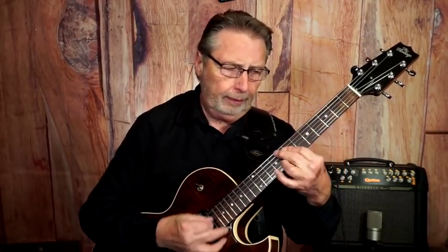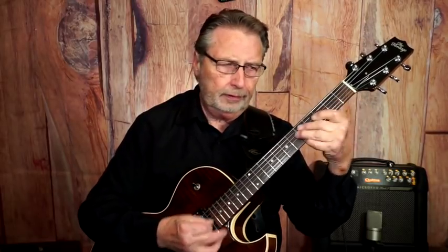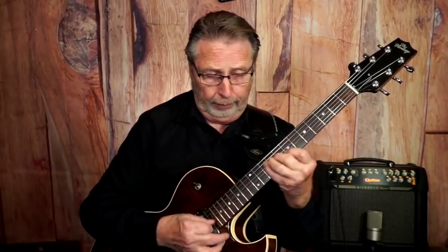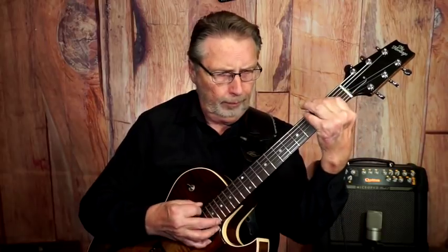Now I'm not sticking strictly with the melody — I'm kind of just messing around. The other thing is you don't want to forget about the bass completely. When we do those kinds of things, just throw that bass line in every once in a while. You'll find the melody somewhere in there.